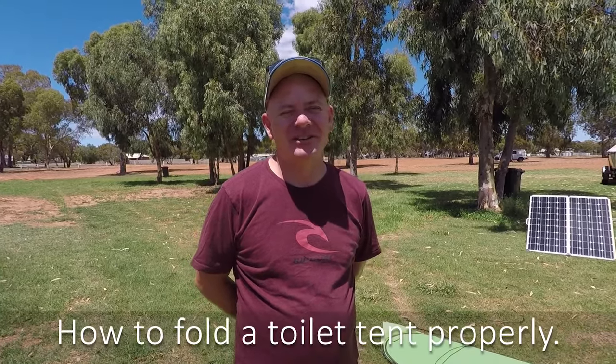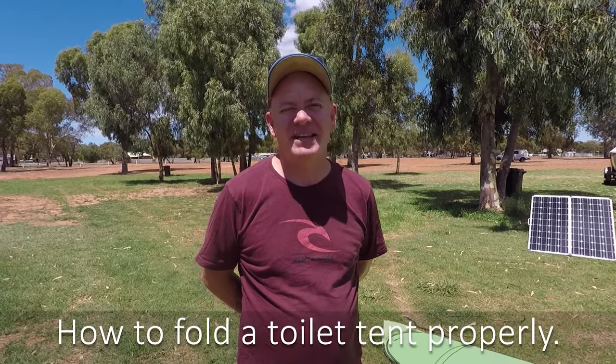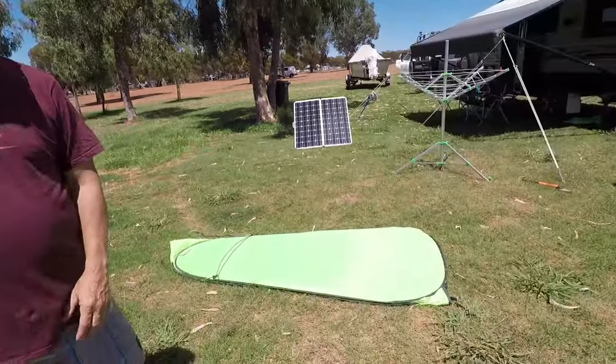Howdy, Cole here. Some people know me as Skidmark. Here to show you a different technique for folding up toilet tents — those squidgy type things made of flexible metal and so forth.